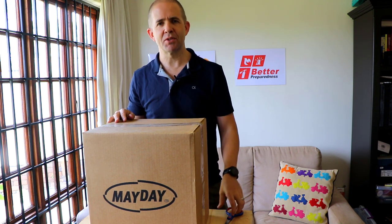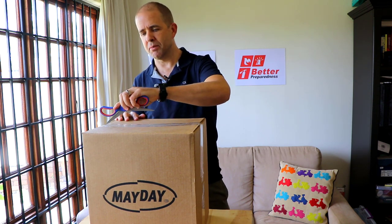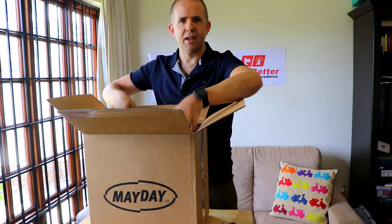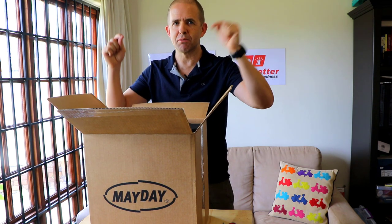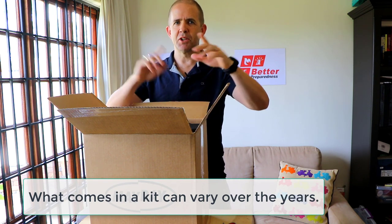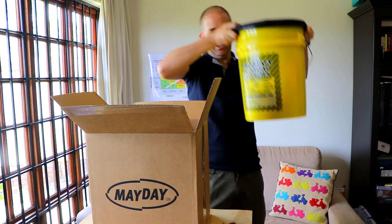Let's take a look. First, we need to cut this open. This is what you get from the store — it'll come in a cardboard box. I really recommend that you take these things apart, look at what there is, look at what there isn't, and make sure you do some look-throughs. They're fairly heavy, I have to admit.